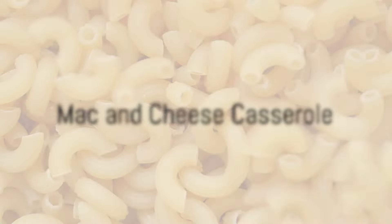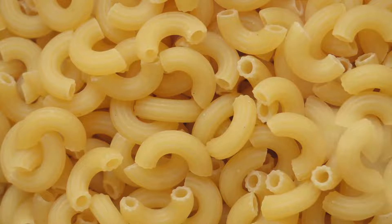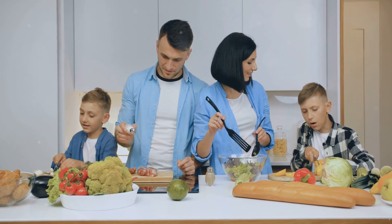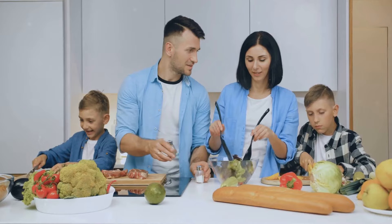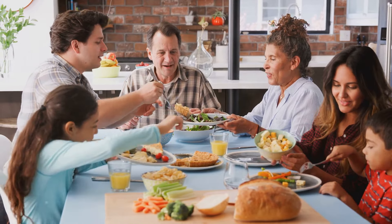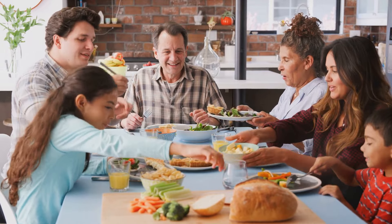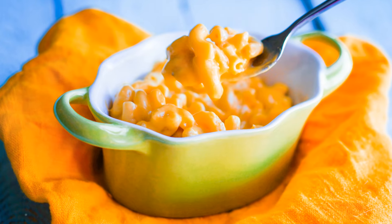Now, for a recipe that kids and adults alike will adore — the mac and cheese casserole. Creamy, cheesy, and oh so comforting. A beloved classic, the mac and cheese casserole brings together the comforting creaminess of cheese and the delightful texture of macaroni. It's the kind of meal that brings back memories of childhood, yet still manages to satisfy the palates of grown-ups.